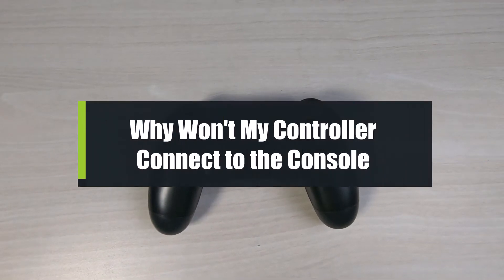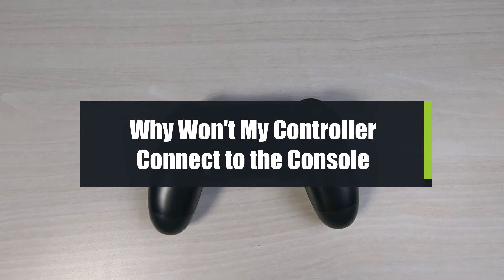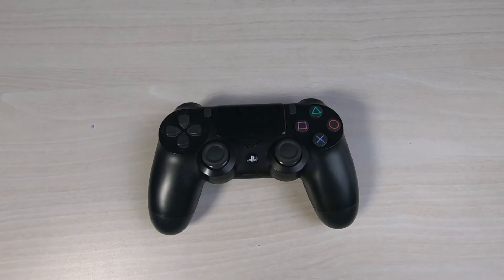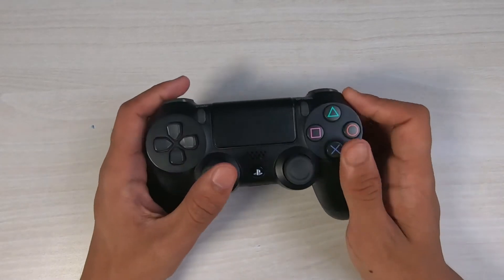So why won't your PS4 controller connect to the console, and how can you fix your PlayStation controller connectivity? Welcome back to our channel, I'm Bimon from Genie Guide. In today's guide video I will show you how to fix the connectivity of your PlayStation controller. If you are new to our channel, make sure to leave a like and hit that subscribe button.